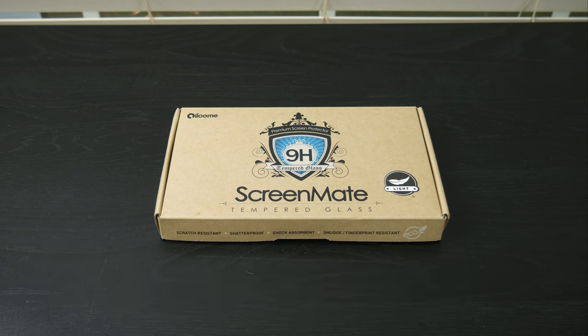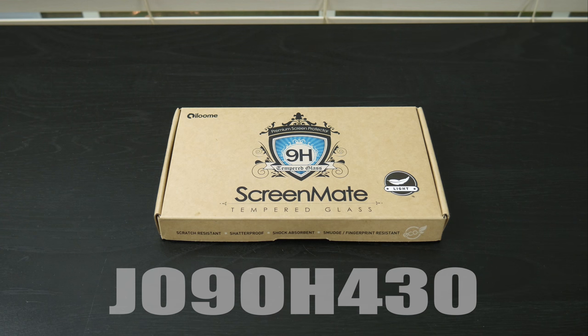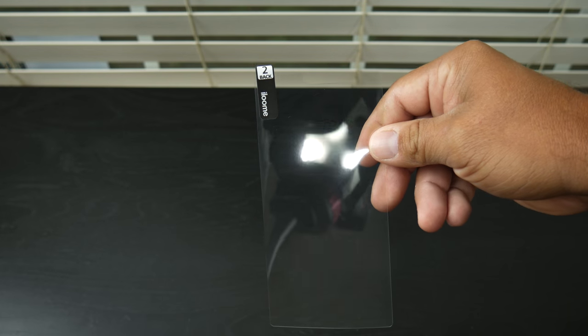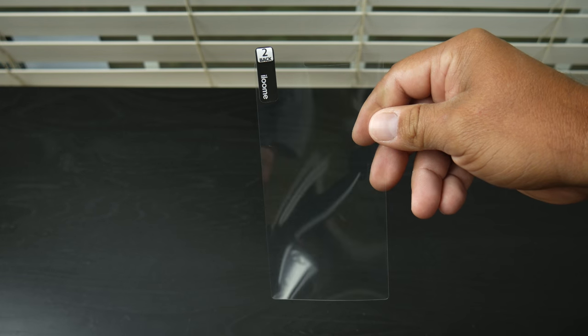They were also kind enough to provide a 30% off code which will be down in the description below, good till August 31st, 2015. As far as tempered glass goes, this is by far the thinnest piece of glass I've ever seen or used.